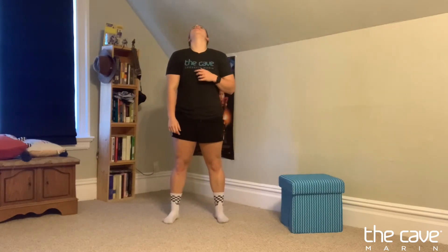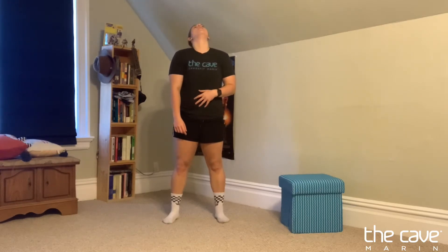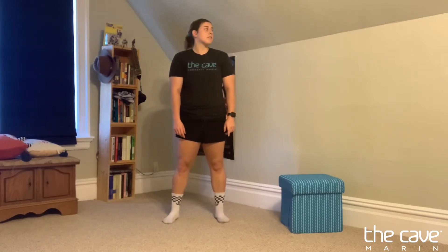We're gonna warm up our neck with a few movements. We're gonna first look up, then look down — we're gonna do this 10 times. Then we're gonna look left to right, try to do this 10 times. Make sure you're not going too fast.